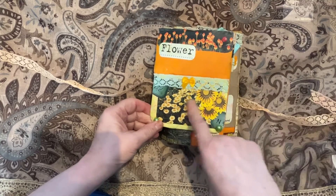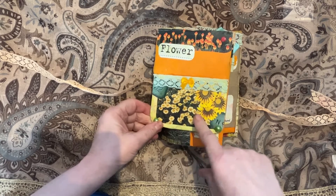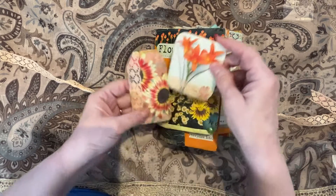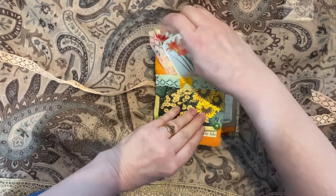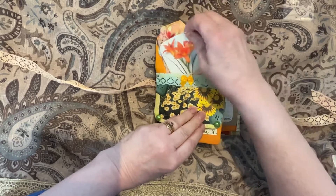There's a front pocket here with a picture and some fussy cuts, a couple of journaling cards, and a tag — everything to look cheerful and happy.